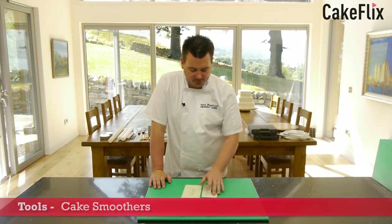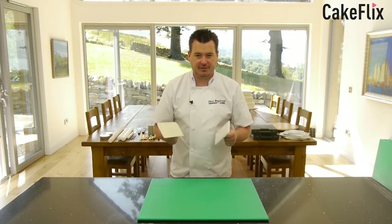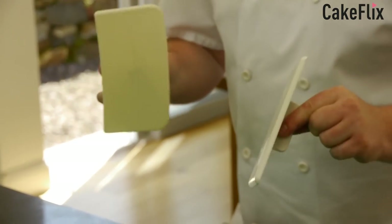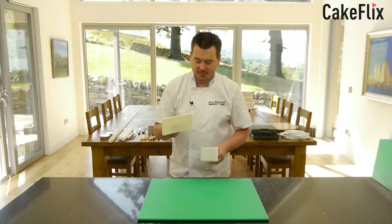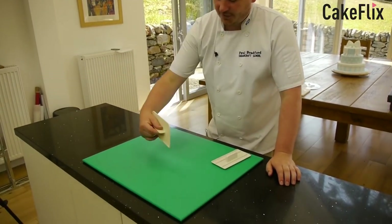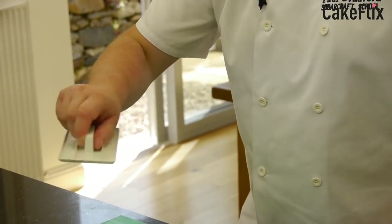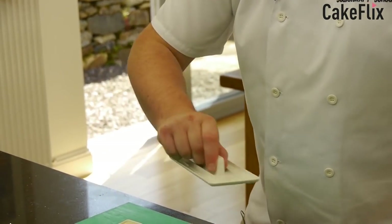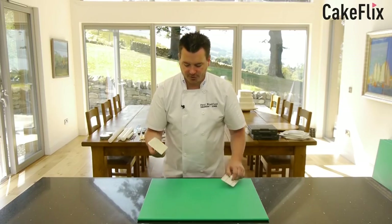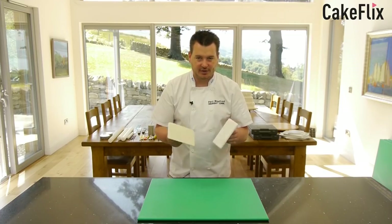Here I've got cake smoothers — these are definitely one of the very first tools you want to buy. You don't really want to use your hands when smoothing off cakes. This one's from JEM — it's a side smoother with a flat edge, so you can go round and buff and polish around the side of your cake. This one's from PME — I call it the all-over smoother, so you can smooth the top and the sides. Also if you're trying to move cakes around, it's good to lift the cake without putting your hands on it. You can also use it to draw lines for cutting things out. Smoothers are definitely a must for any toolbox.